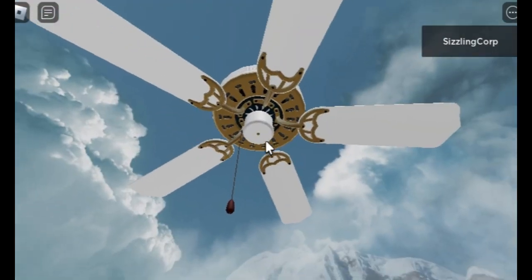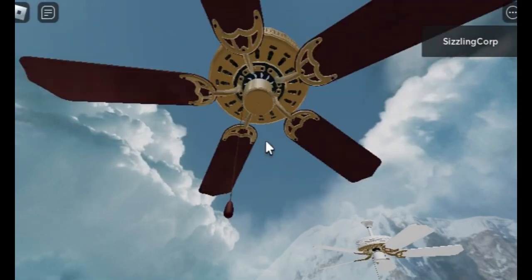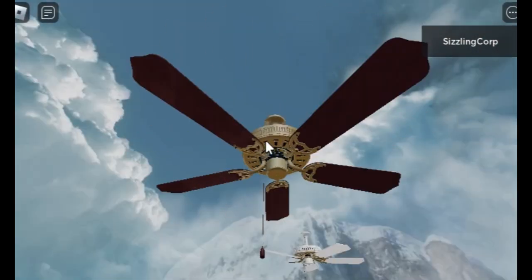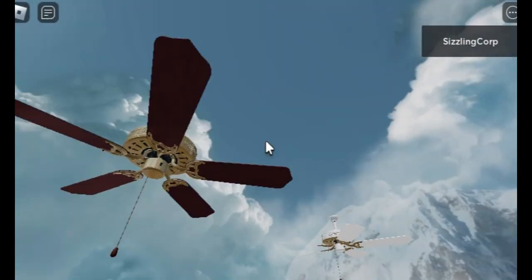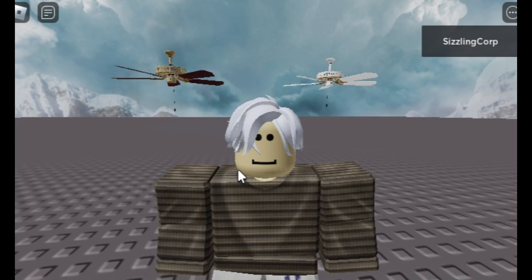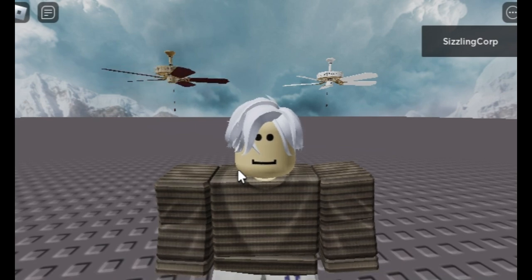I made this thing from scratch, by the way. I should not have put this much effort into something like this — it took me one whole month. But I sure like the looks of a Stratosphere in my living room.